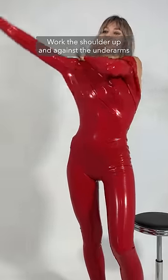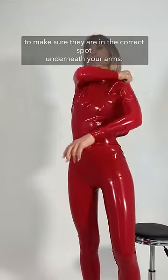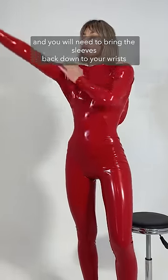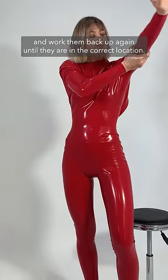Work the shoulder up and against the underarms to make sure they are in the correct spot underneath your arms. If they hang too low, it will look like a bat wing and you will need to bring the sleeves back down to your wrists and work them back up again until they are in the correct location.